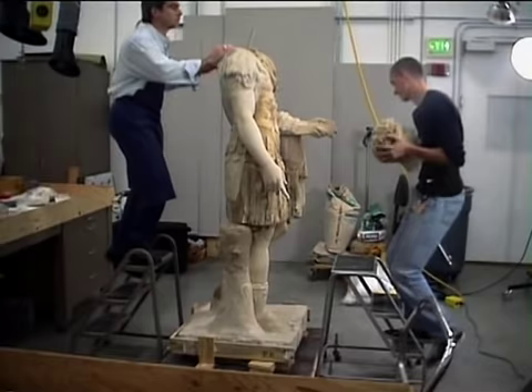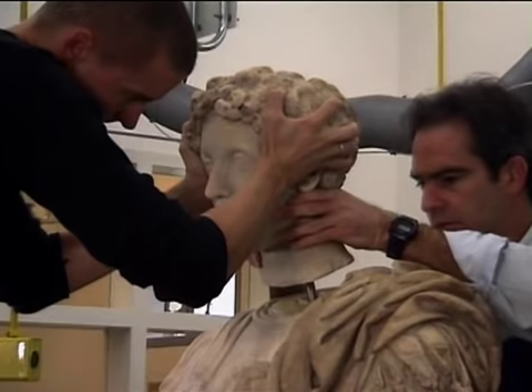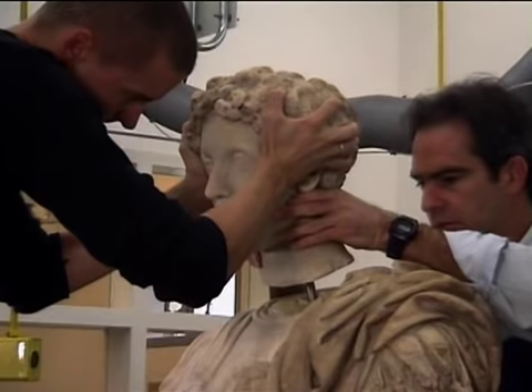The head is ancient, but not original to the rest of the statue. A restorer sometime in the past probably put the head and body together. Its conservation treatment now finished, Eric and I worked together to slide the head onto its stabilizing pin and reattach it safely to the body.